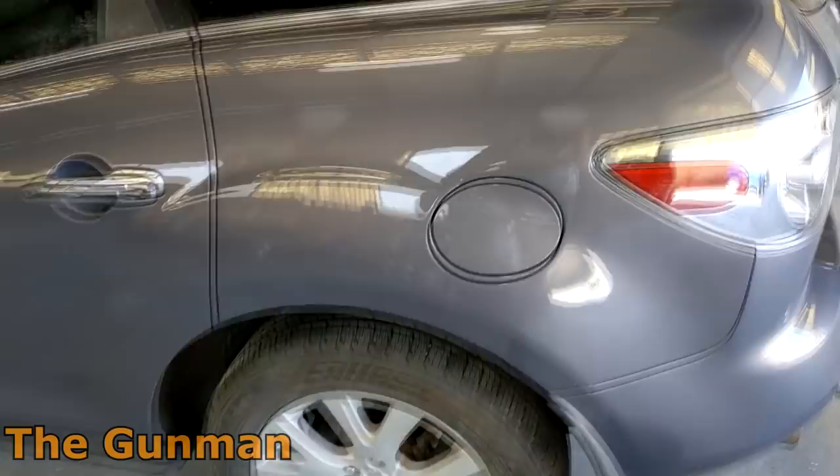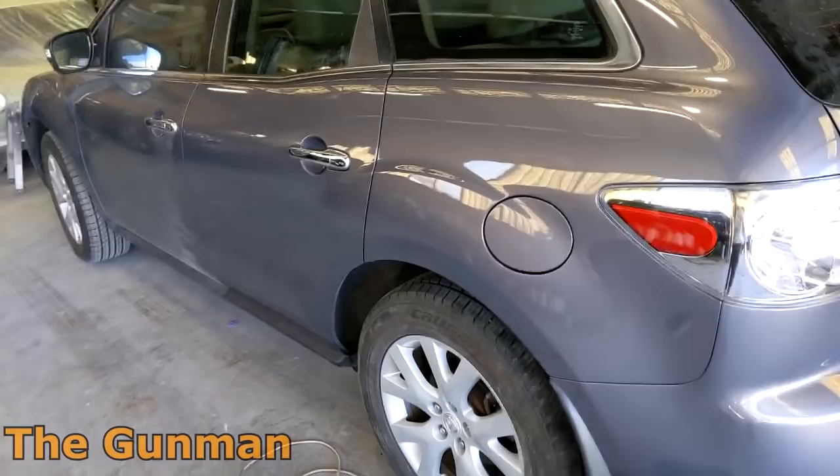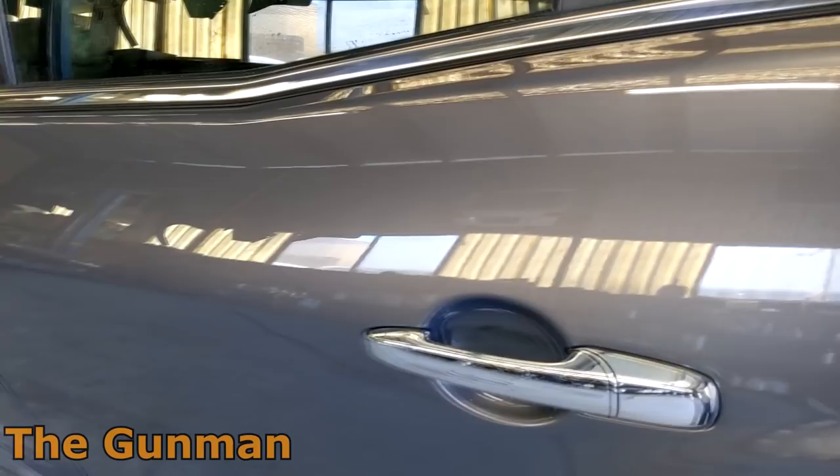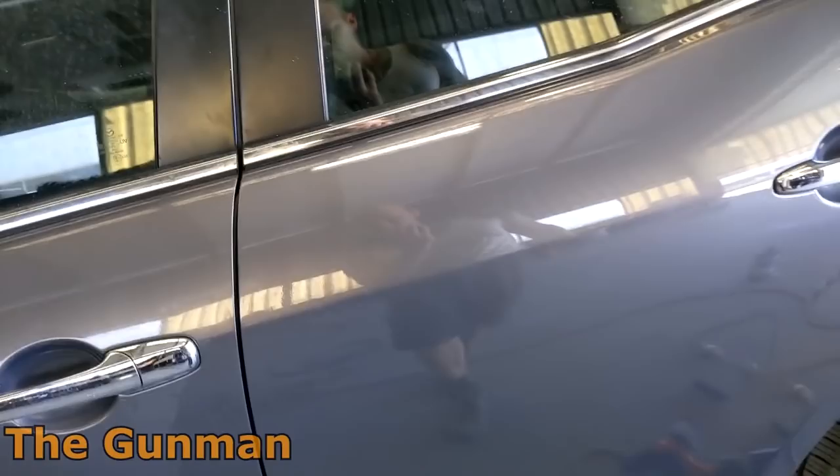I hope you've been able to follow along and understand what I've been rambling about for the last 20 minutes - I'm a little over-caffeinated this Sunday afternoon after about four cappuccinos on my new coffee machine. Now you've seen this video, get out there and paint some stuff!